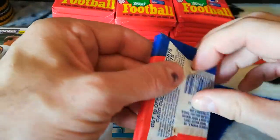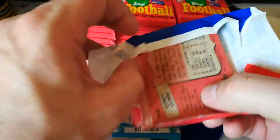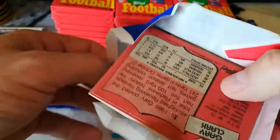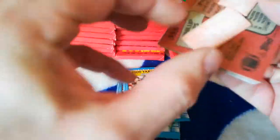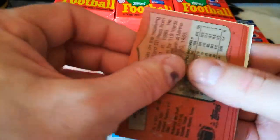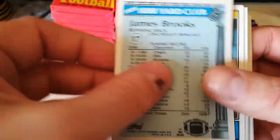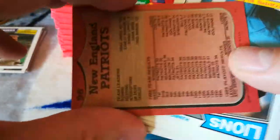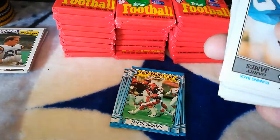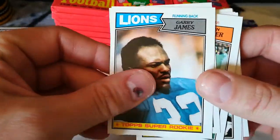Still looking for Randall — I'll take some more Jim Kellys without that stuff on it. It always seems to stick. These are all gonna be ruined. Looks like the Thousand Yard Club cards stick to everything. Patriots, super rookie Gary James, Gary Hogeboom, Kevin Butler, Michael Downs, Pepper Johnson.